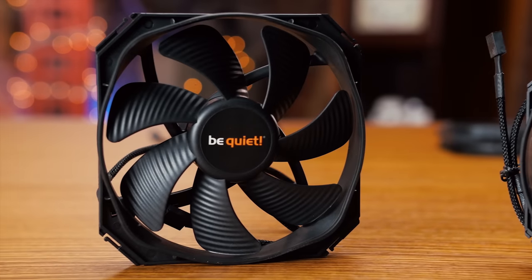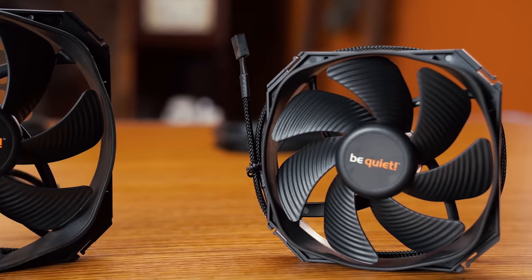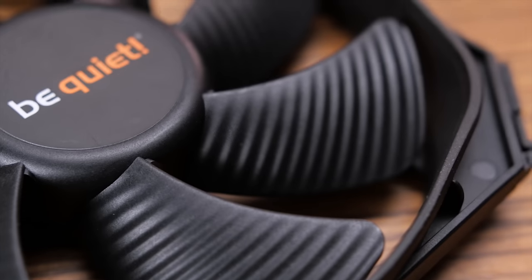Be Quiet Silent Wings 3 fans use a smooth-running six-pole motor to remain silent and cool your PC better. Check them out at the link in the video description.